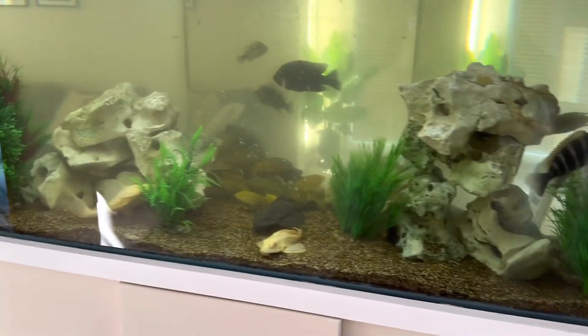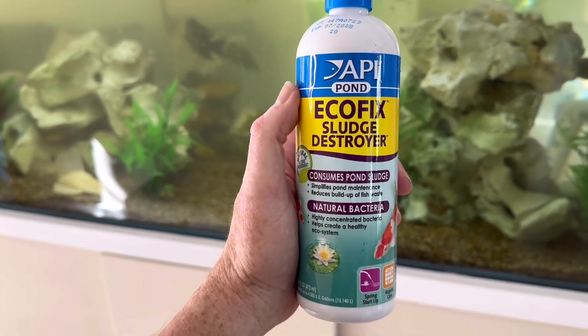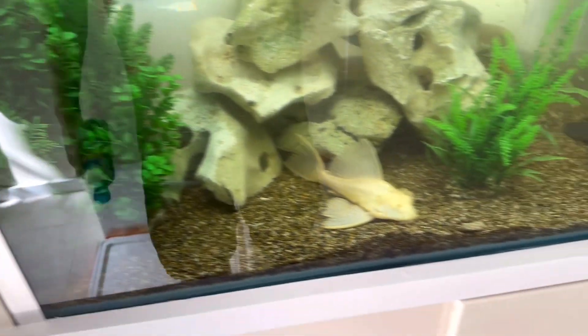Another product that I'm a big fan of is sludge destroyer. Sludge destroyer is bacteria that gets in underneath your rocks and through your filter and helps to remove a lot of the sludge — particularly as this filter has not been cleaned on this surface.